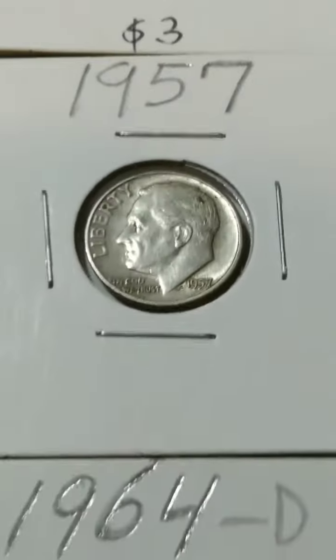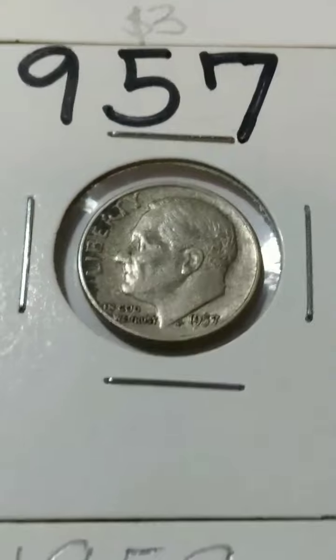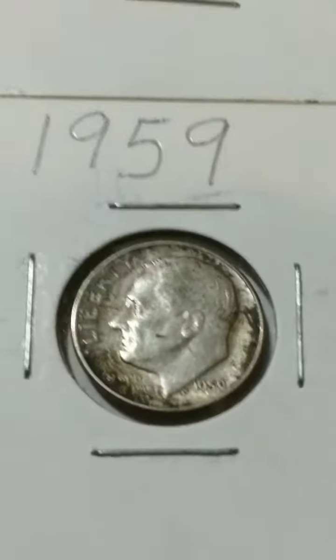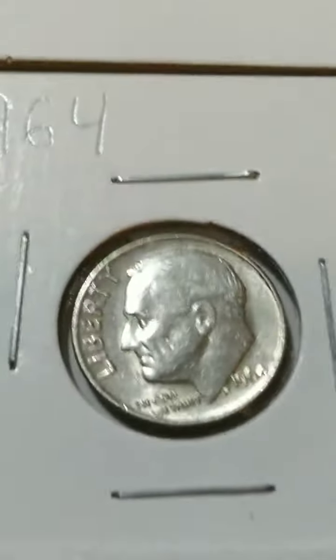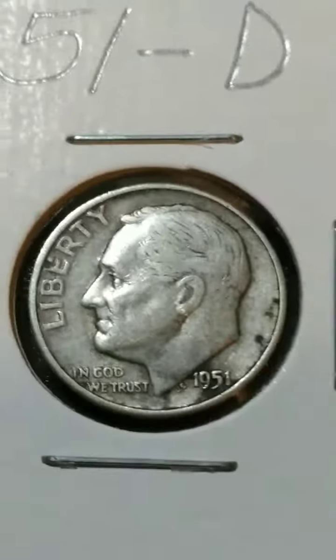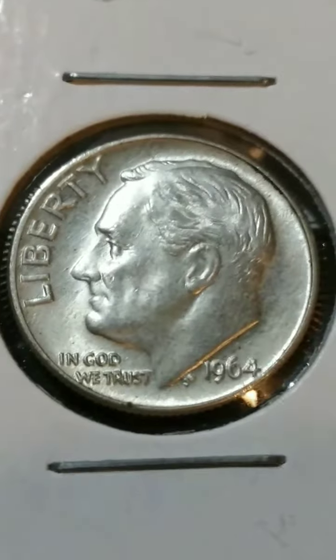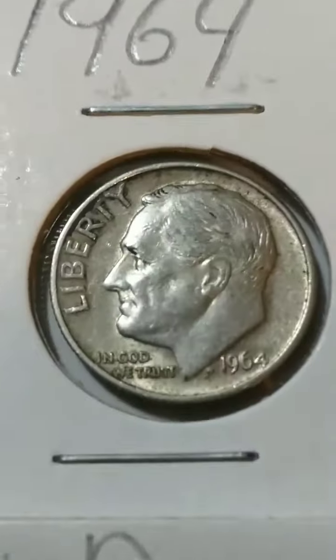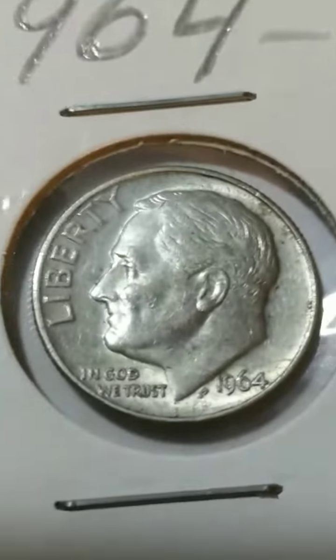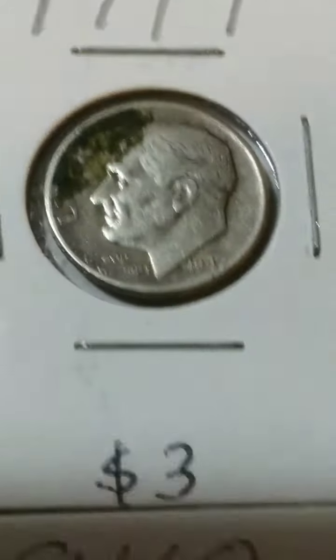These are all just circulated dimes that I've really just been collecting throughout the years. I think they're really nice and beautiful — they're all silver. This one here is really, really nice; this one here looks almost like a proof coin. The dimes are really fun to collect and really cool. I just get all these in circulation, folks. I just have fun, it's really relaxing.